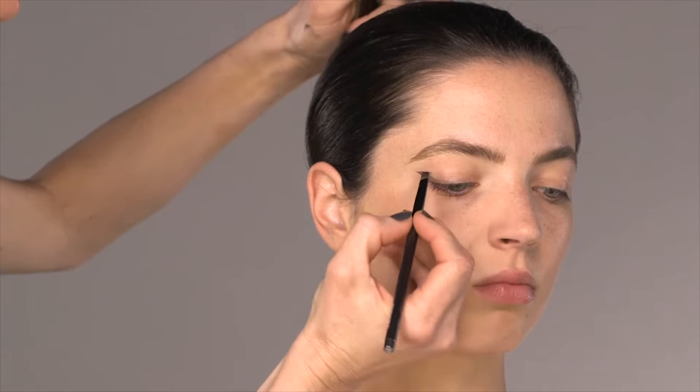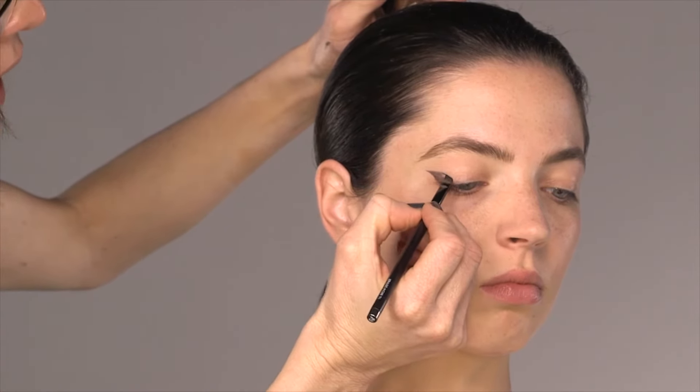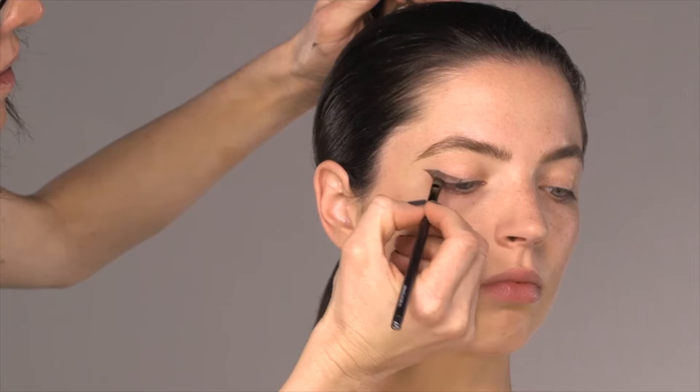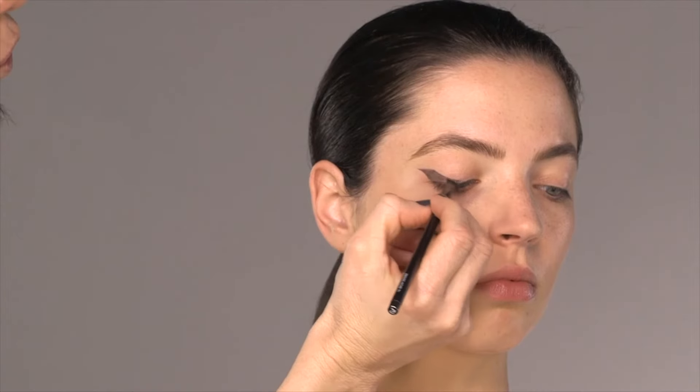Really simple — you're going to take that line straight down to the point just before your eyelid peaks. Remember, it's not about the shape when you look down; it's about how beautiful your eyeliner looks when you look straight ahead. When you look straight ahead into your mirror at home, what you get is an eyeliner that lifts your eye.